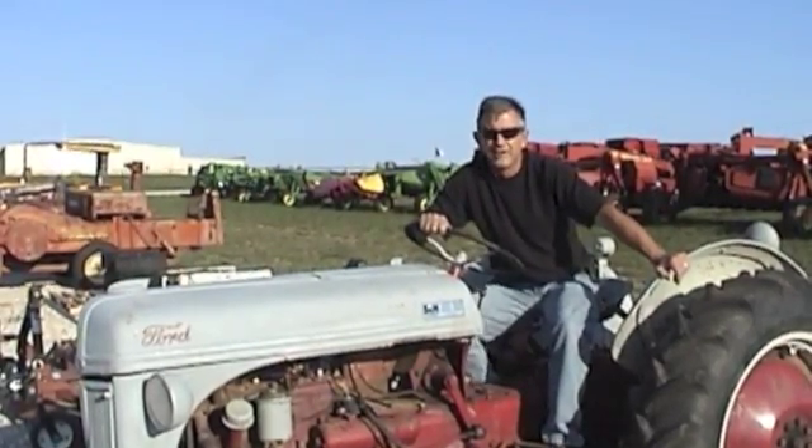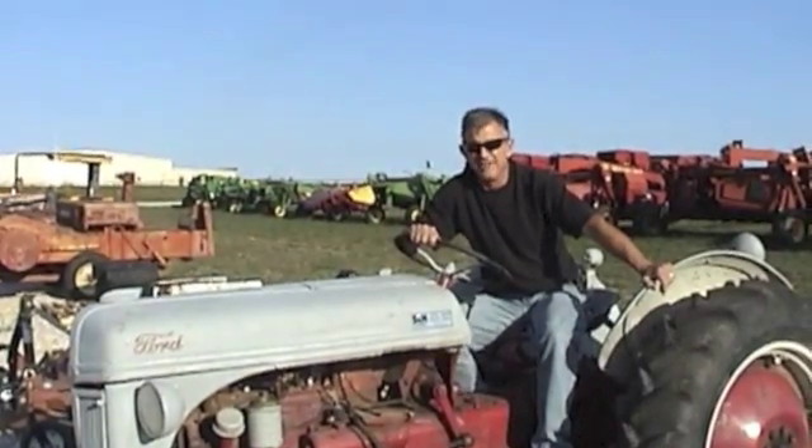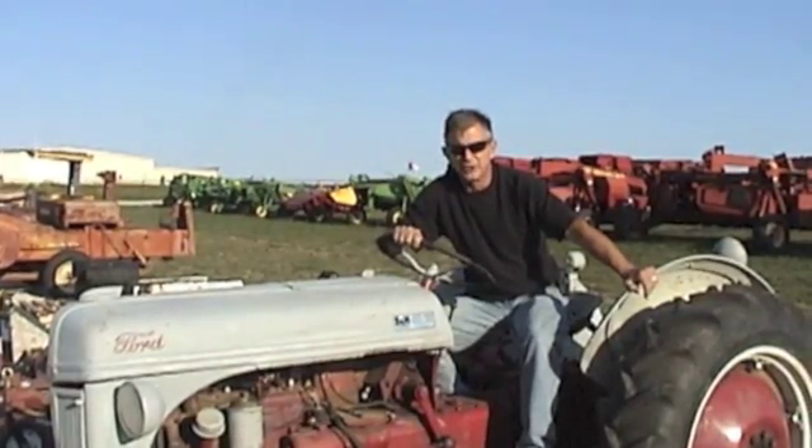Hi, it's Mike from the Big Rock Ranch. We're going to talk about an exciting topic today — and actually it's one that is not much fun at all. It's transmissions.